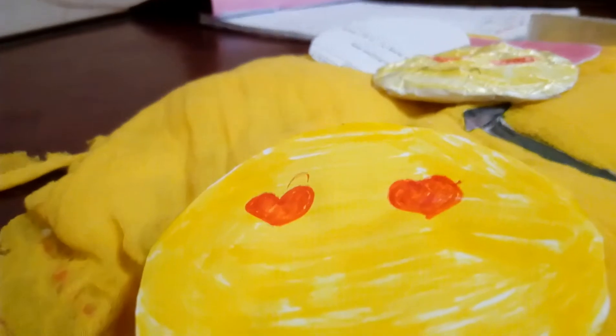Take some black color and put it for the mouth. You should draw the mouth like this.